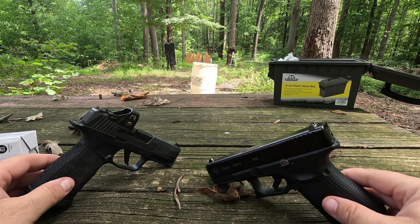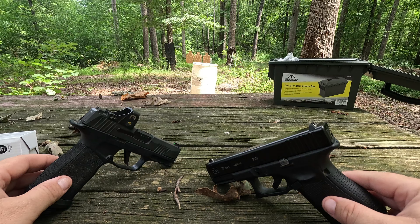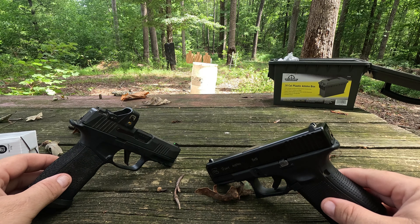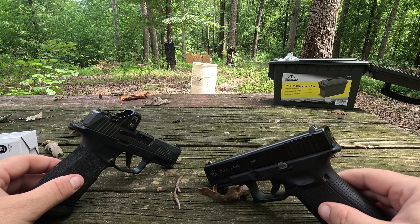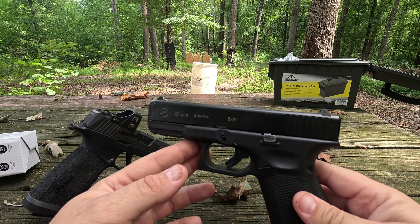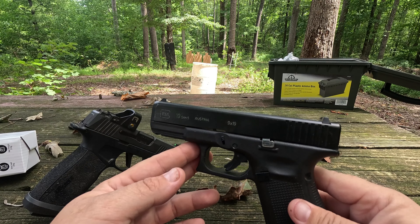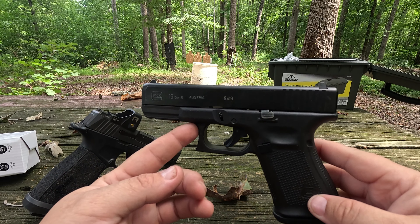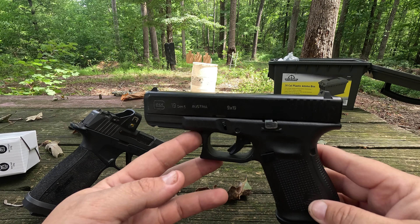I've shot almost every model Glock makes — multiple guns in most models. I have carried Glock for probably 10 years as my everyday carry and also on duty at work for the last eight years. I have never once had a gun failure from Glock. I've had ammo failures — primers not working, low powder charges — but never a gun issue. Never had to replace a spring, firing pin, trigger parts, guide rod, or anything like that. Never had one break from the factory.